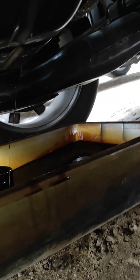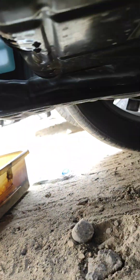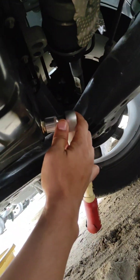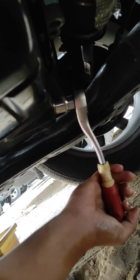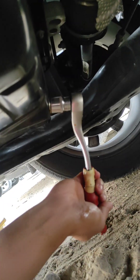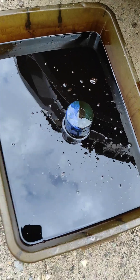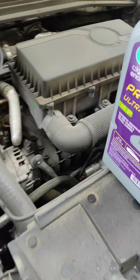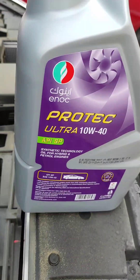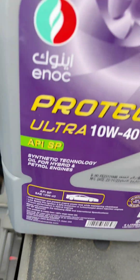Now we can plug back the drain plug — just snug fit. There you have it, we're good to go. This is the used oil; we're going to dispose of it properly. We're using a 10W-40, or you can use 5W-40 — even better if it's full synthetic oil.